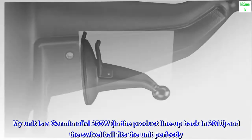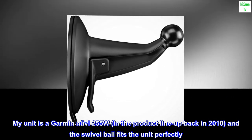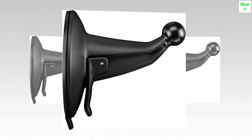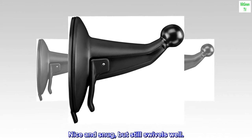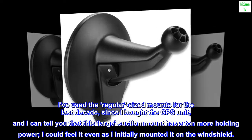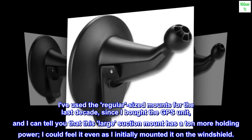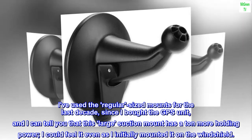My unit is a Garmin Nuvi 255W, in the product lineup back in 2010, and the swivel ball fits the unit perfectly — nice and snug, but still swivels well. I've used the regular-sized mounts for the last decade, since I bought the GPS unit, and I can tell you that this large suction mount has a ton more holding power. I could feel it even as I initially mounted it on the windshield.